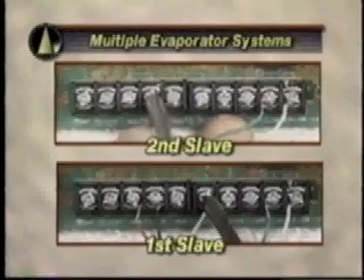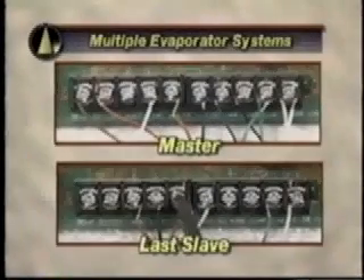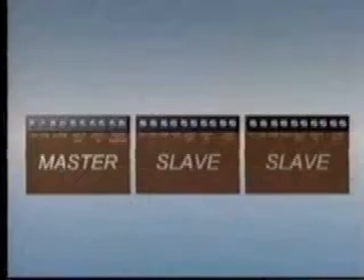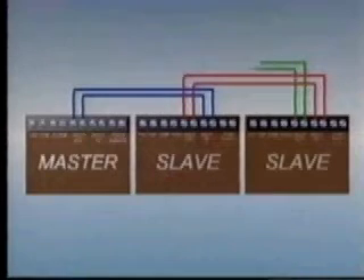Repeat the process until all slave controllers have been wired. Finally, connect two wires from the last slave controller's multi-out terminals back to the master controller's multi-in terminals. These multi-out to multi-in connections are to be in a series or daisy chain arrangement.